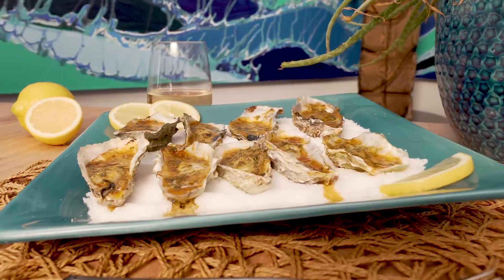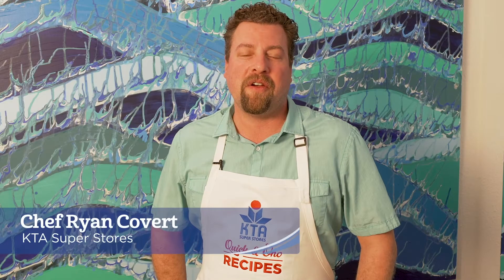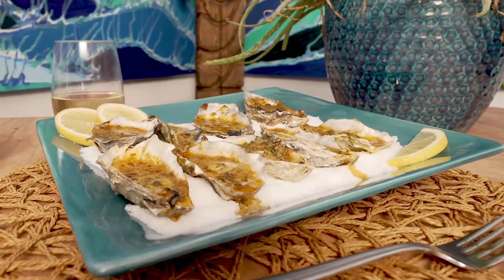Aloha! Welcome to KTA's Cookin' Ono Recipes. I'm Chef Ryan Covert and today we're making grilled oysters with Asian compound butter.